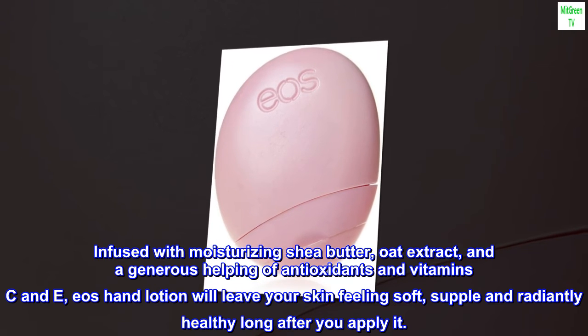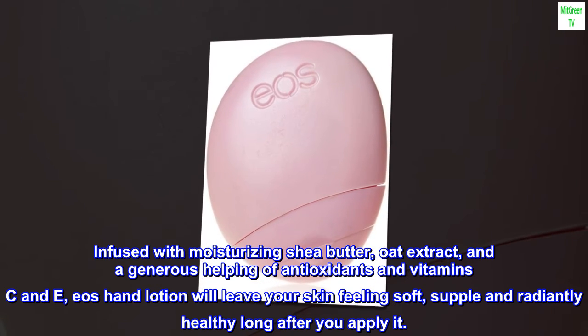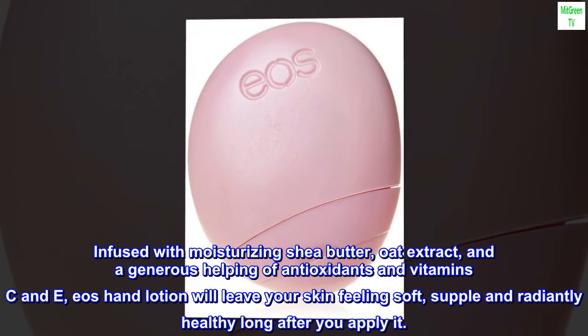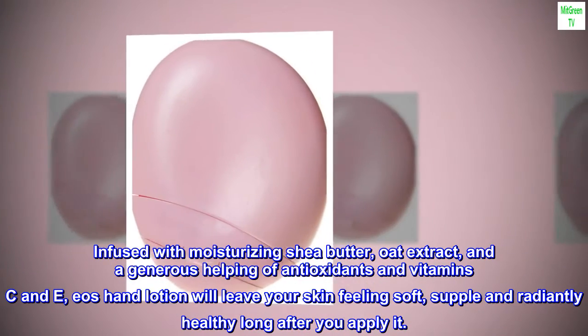Infused with Moisturizing Shea Butter, Oat Extract, and a generous helping of antioxidants and vitamin C and E, Eos Hand Lotion will leave your skin feeling soft, supple and radiantly healthy long after you apply it.